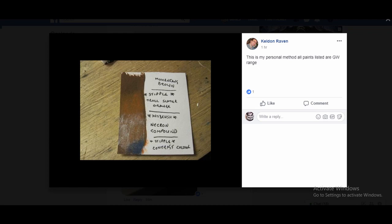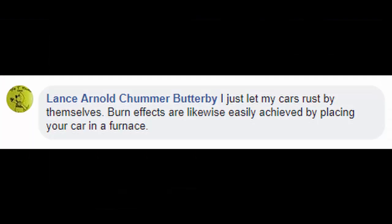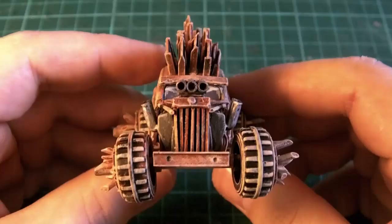I've got to give a shout out to this comment by Lance Arnold Chummer Butterby — what a brilliant name Lance — who said 'I just let my cars rust by themselves. Burn effects are likewise easily achieved by placing your car in a furnace.' That's the most metal thing I heard all day. That's absolutely fantastic.